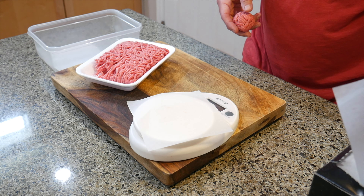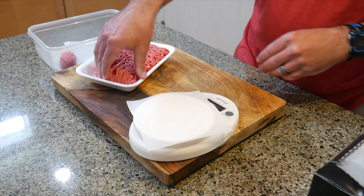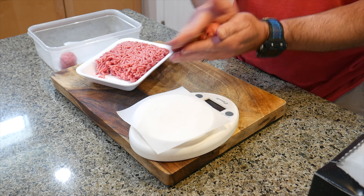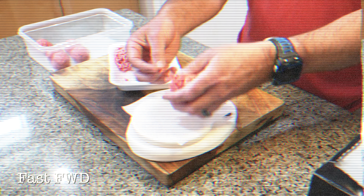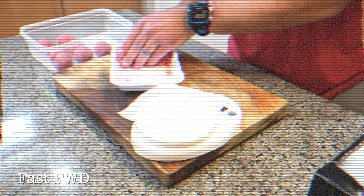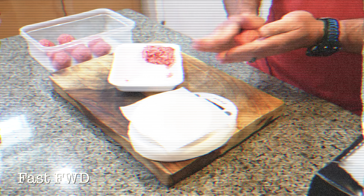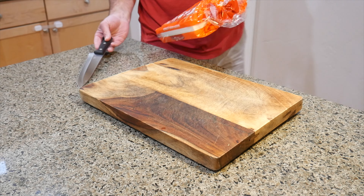Put some paper on the bottom of the container and also a piece on the scale. Weigh out one and a half ounces of meat, loosely roll it into a ball, add it to your container, and repeat. You should get about 10 good ones for a pound of meat, maybe 11 — the 11th will be a little bit smaller.